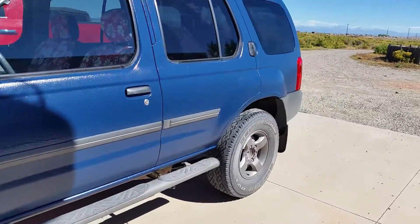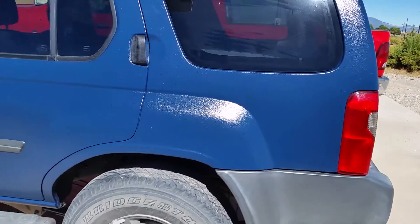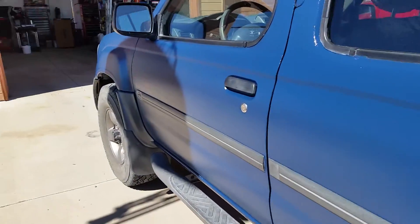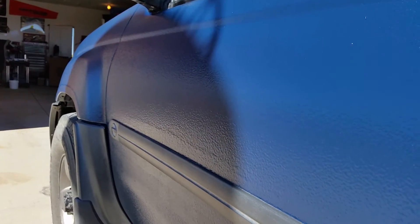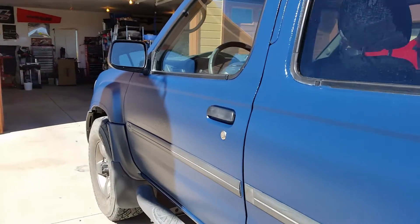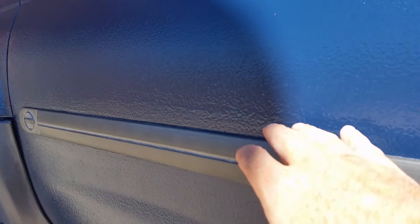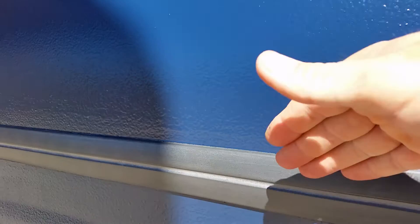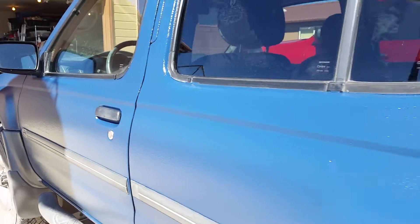It came out pretty good. No major sags anywhere. There are a couple little lines that I'm not sure why they're there — one right above the door here. That might have been from my first cut-in as I was brushing around the trim; I might have left a line there. What I did for subsequent passes is trim in with a brush and then brush up and away to get rid of that edge. Happened on the other side too — not super noticeable, but it's there.